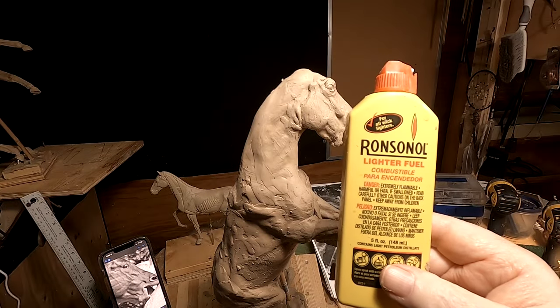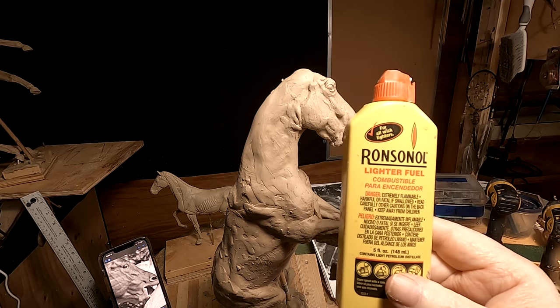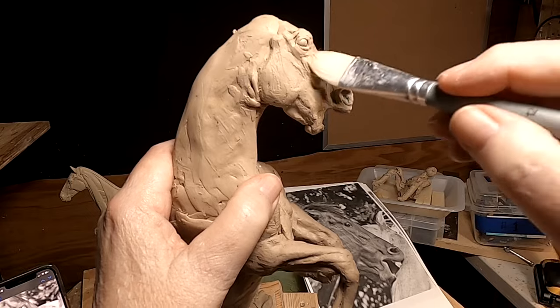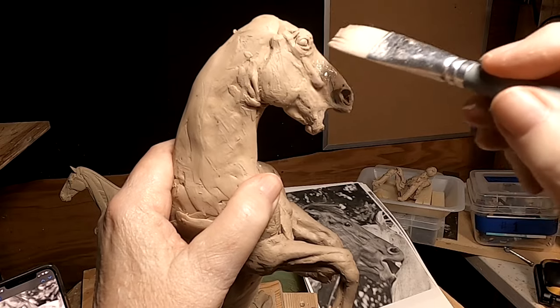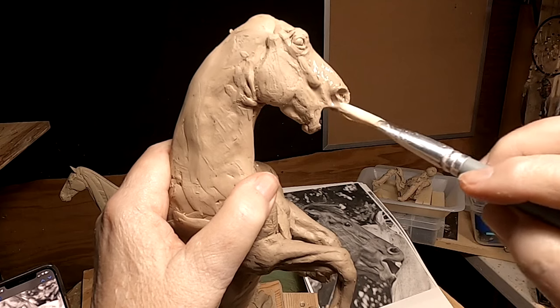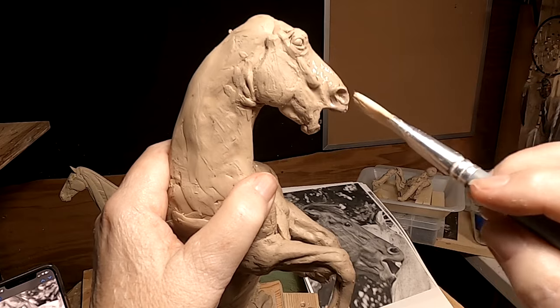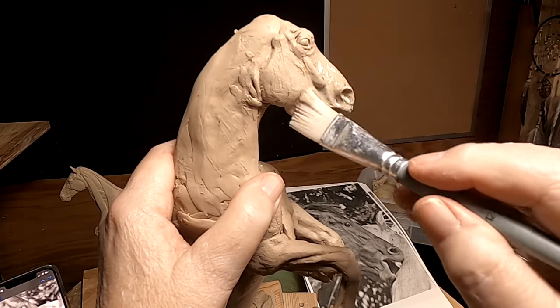I'm just going to apply a little Ronsonol to the horse's face to smooth it out a little bit in places. The clay reacts to the Ronsonol — it softens up the clay a little bit, which takes care of any little rough areas that you might have and don't want.